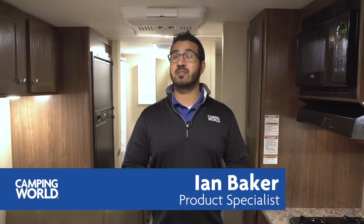Hi folks, I'm Ian Baker, the product specialist with Camping World. Today we're going to go over the 2018 Coleman Light LX 1925. It's a great small bunk unit with a lot of great features, including a Murphy bed which really gives you a lot of different seating space.